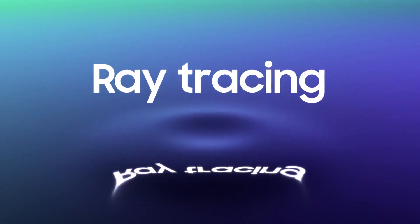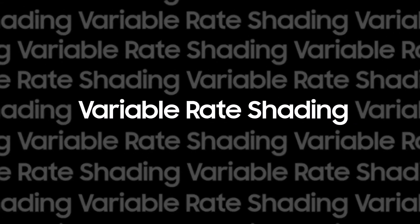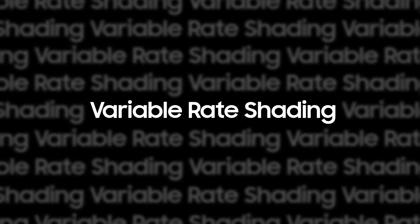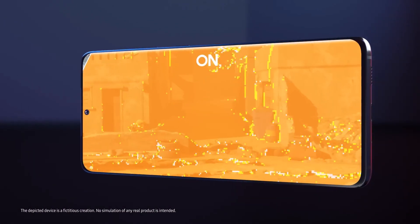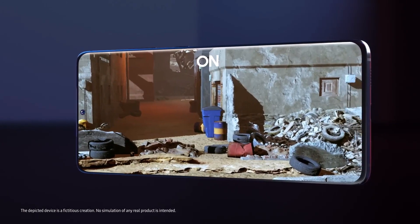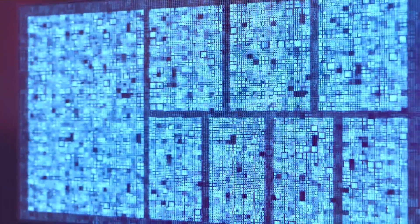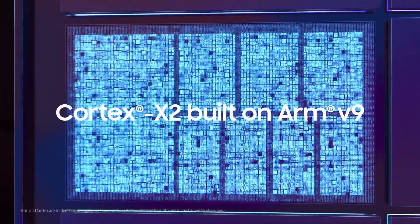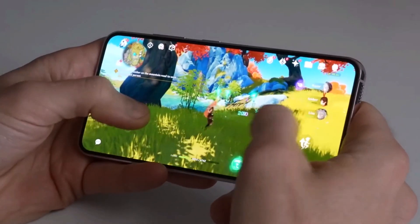The Xclipse 530 uses older technology compared to the Xclipse 940. The Xclipse 940 is based on a newer technology called RDNA3, while the Xclipse 530 uses RDNA2, which is not as advanced. This means the Xclipse 530 will be less powerful than the Xclipse 940, but we don't have the exact numbers to compare them yet.